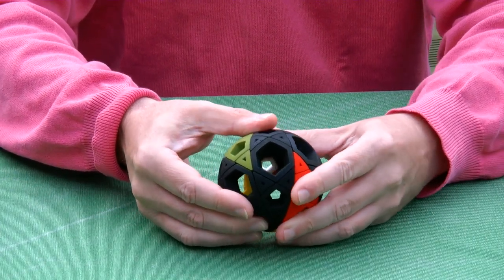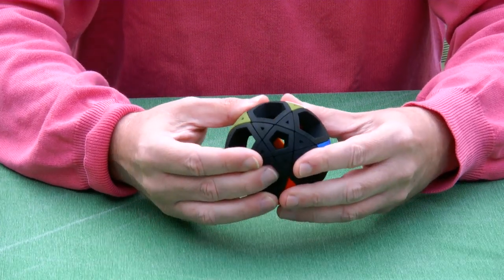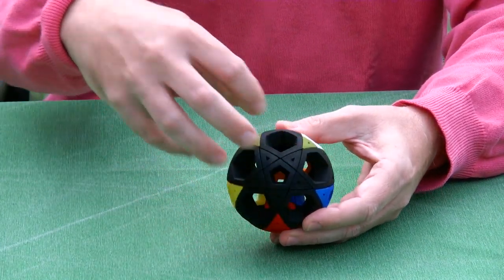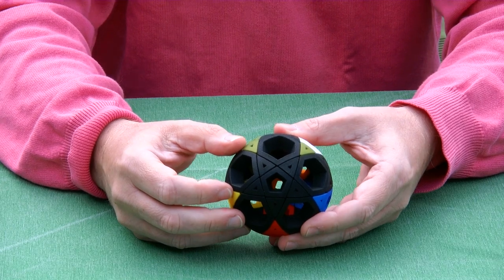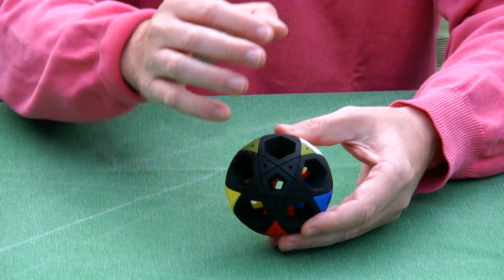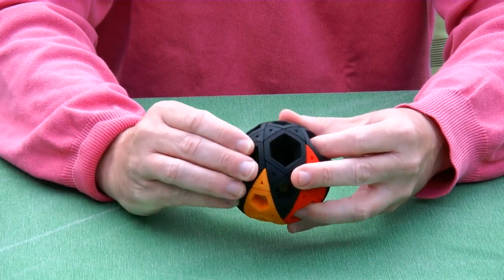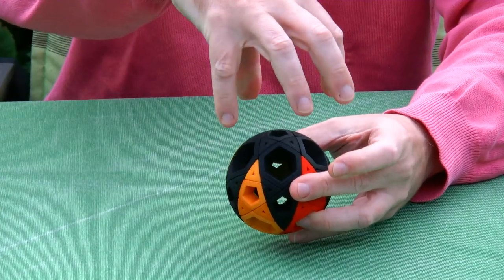Then I'm turning the other side like this. And now we see that the claw has reoriented in space. The black claw is now pointing towards you, whereas if I go back, the black claw is pointing upwards.